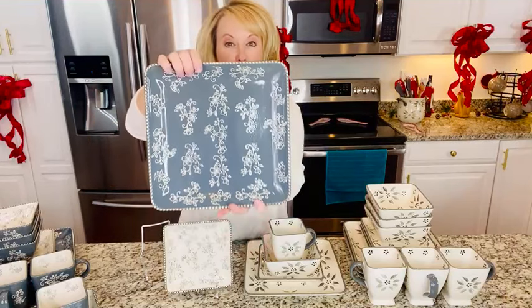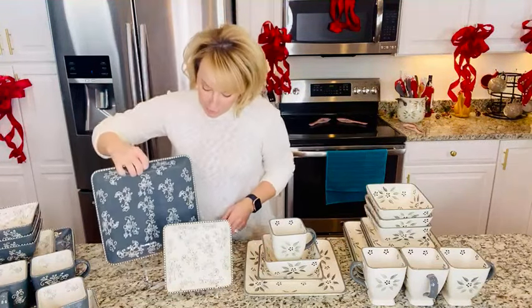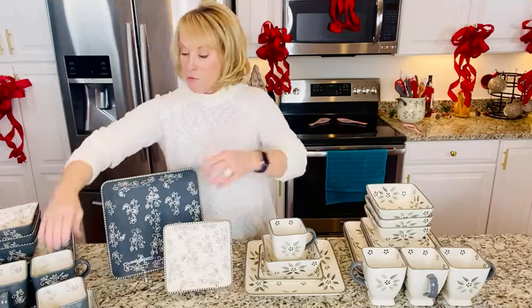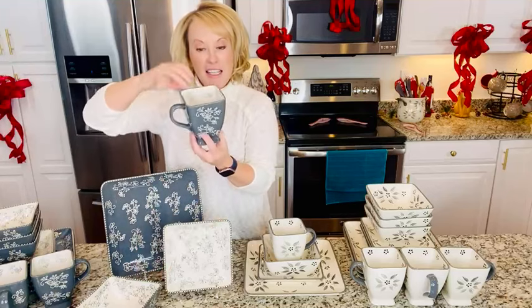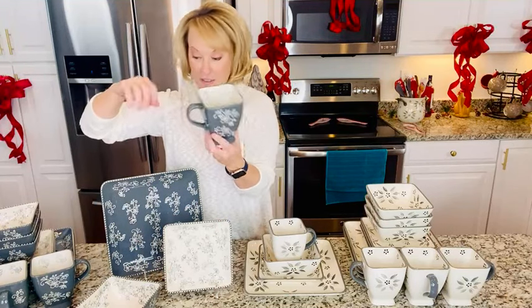Beautiful color saturation, carved detail into the stoneware. There's that beading tone-on-tone that you see running around the edges. So again: four 10½-inch dinner plates, four 8-inch salad plates, four 22-ounce soup or cereal bowls — love these. Floral Lace has the reverse — the bisque white on the inside with the hand-painting on the outside. And of course, four of your 16-ounce mugs — love these.